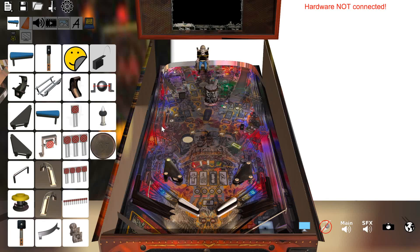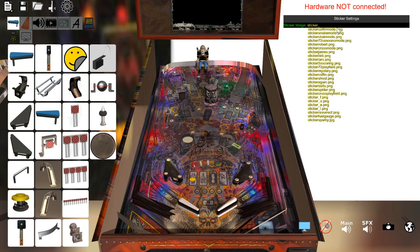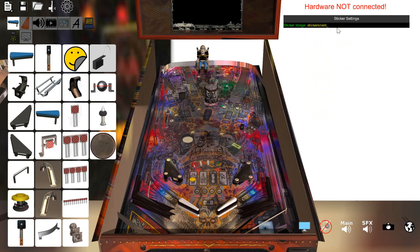I wanted to show you just one or two new features. I can place stickers now on the playfield — I ripped a bunch of these images out and cut them out. So if I go to sticker, like snake mode, there's your snake sticker right here that would go here. You'll be able to scale them and stuff to bigger sizes.